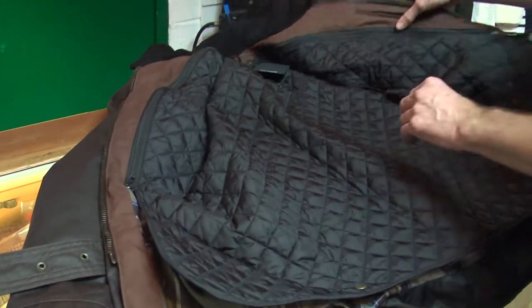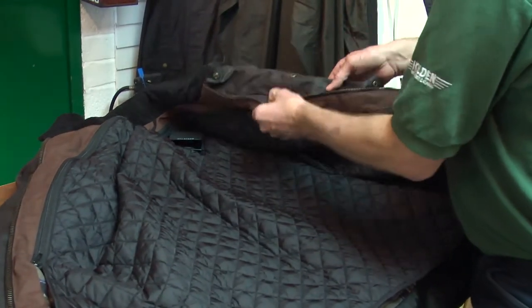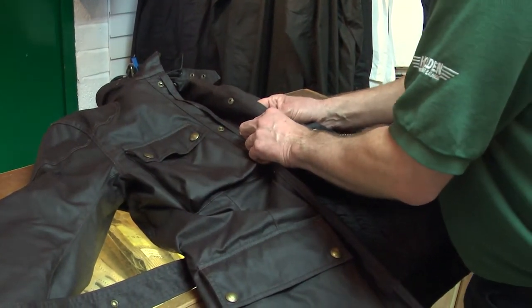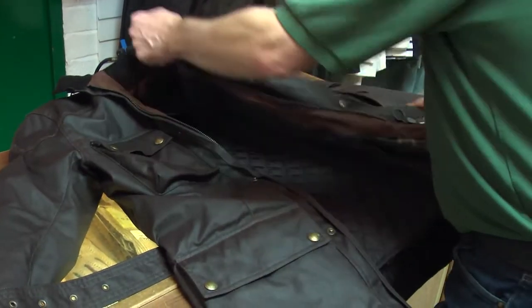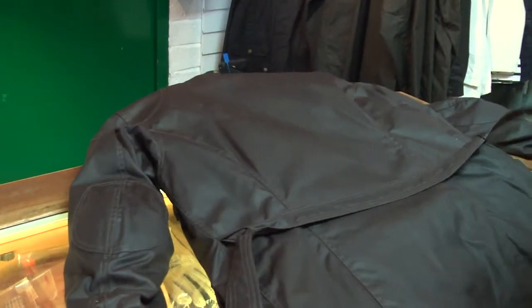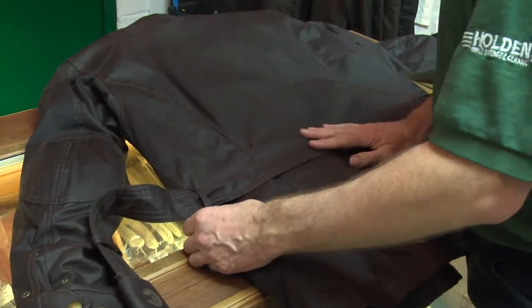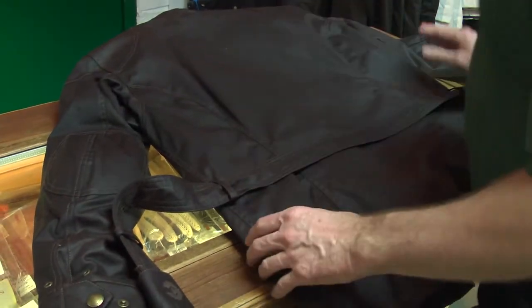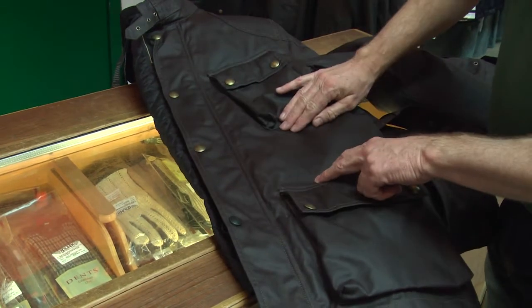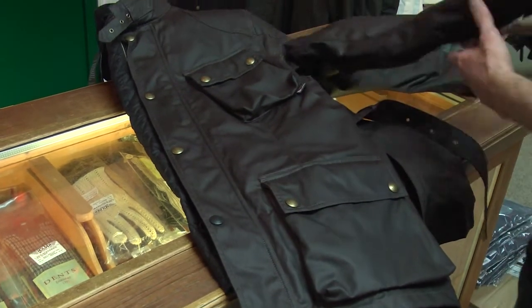There's a nice pocket for your wallet or mobile phone on the inside of the jacket, so if it's zipped up it's nice and secure. The reason these jackets fit so well is that they're multi-panelled — you've got the main back panel, two side panels, and the main panel on the front with extra detailing. It's a fully shaped jacket which is why they look so good when they're on.